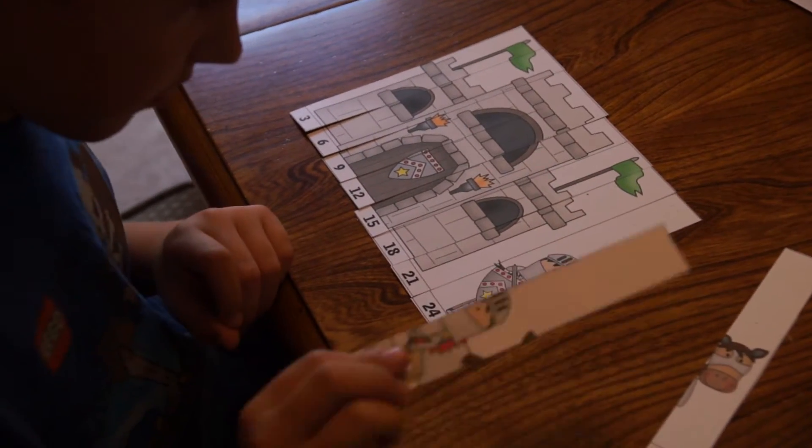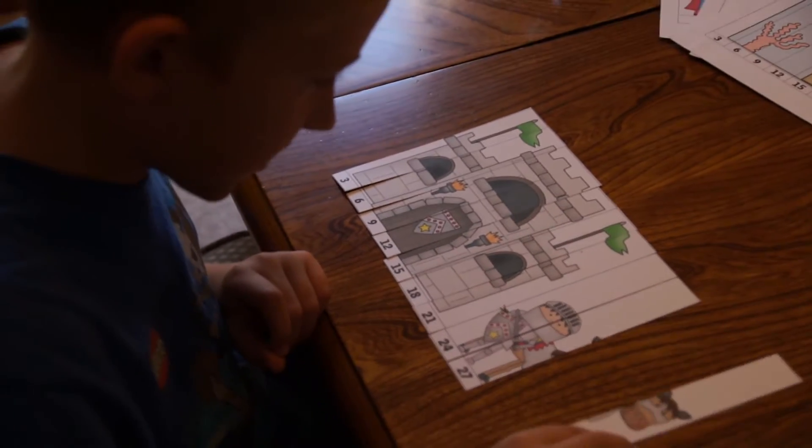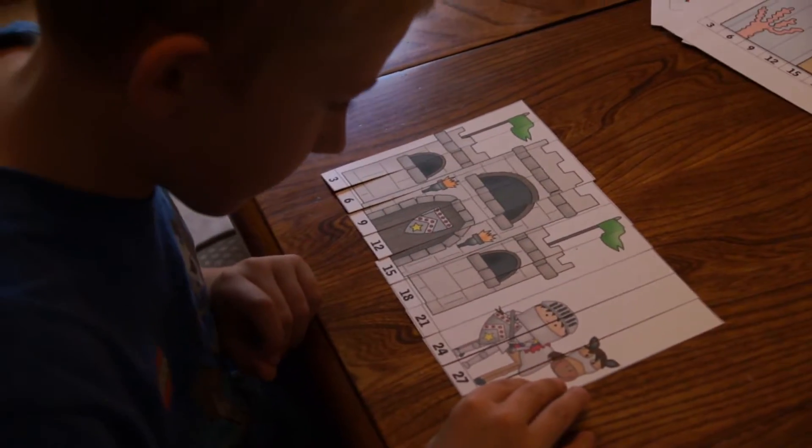The kids just count by threes, and it's just another way to practice skip counting, which is an important skill for getting ready for multiplication.